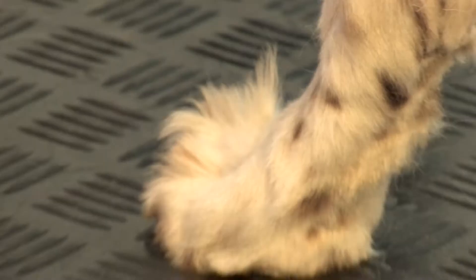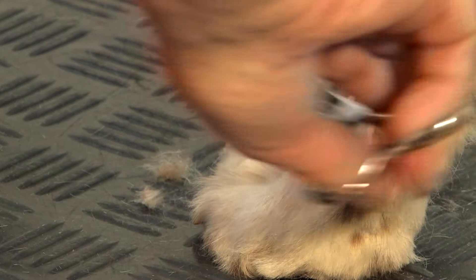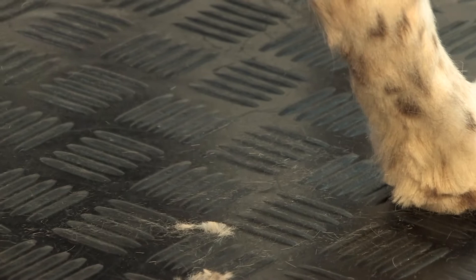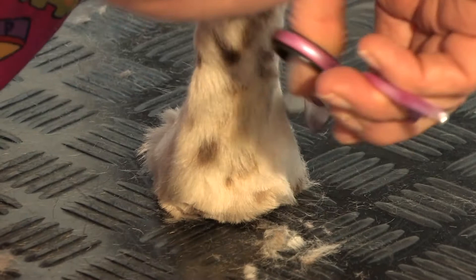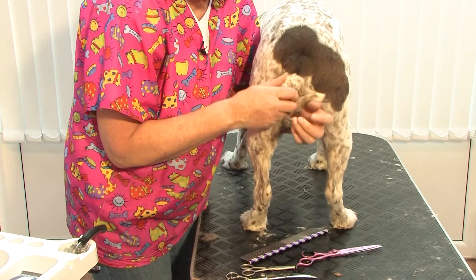I take the hair off and scissor off all the little bits in between. I keep blowing this hair away so I've got a nice clean foot. Now I can see any little bits that I've left. Then we're going to work our way up and we're going to do his tail. I'm going to support him while I do his tail because we know he's going to sit down as soon as I let go of him.